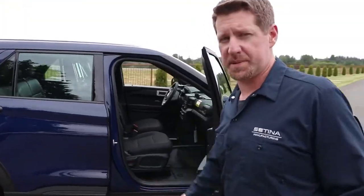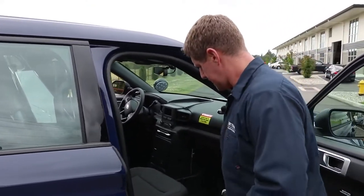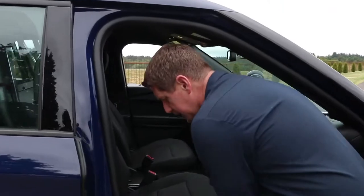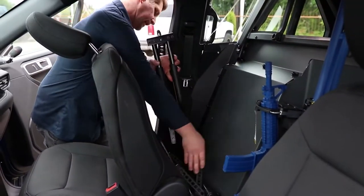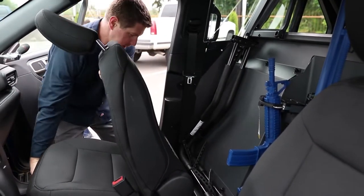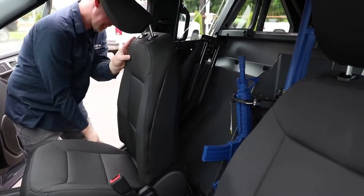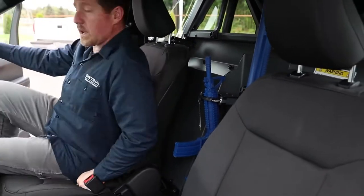Our first option for storage is the passenger side behind the seat. If you come around with me here, we're just going to set this down here on the toe well of this LEP. Sits real nice in here. Back the seat up and you still have plenty of room for a passenger up in here.